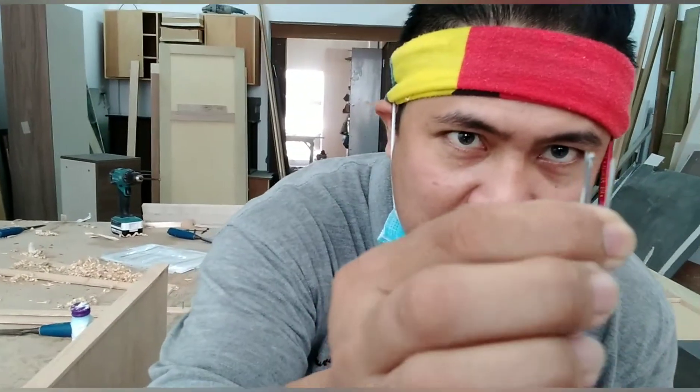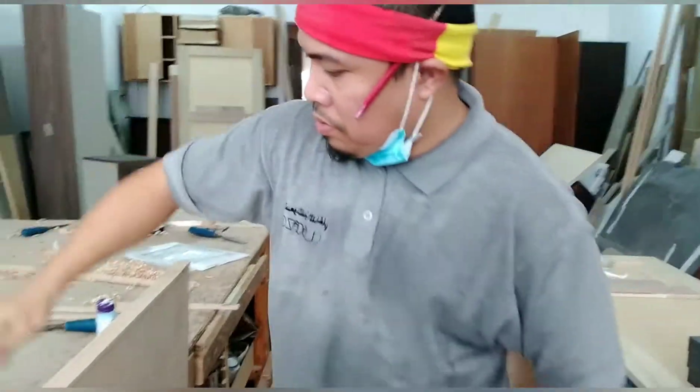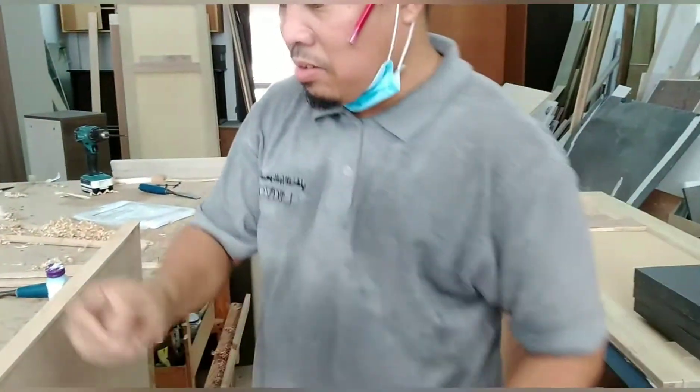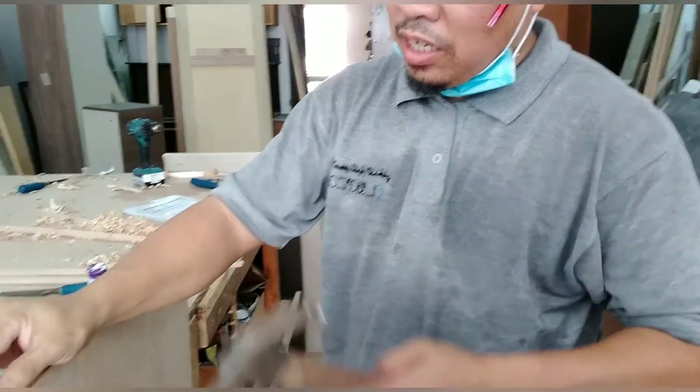Magkakasok natin — uno lang. Uno na finishing nail, walang ulo. Walang ulo yan — gitna ba — magkakasok natin, pumako natin, i-side-side na.